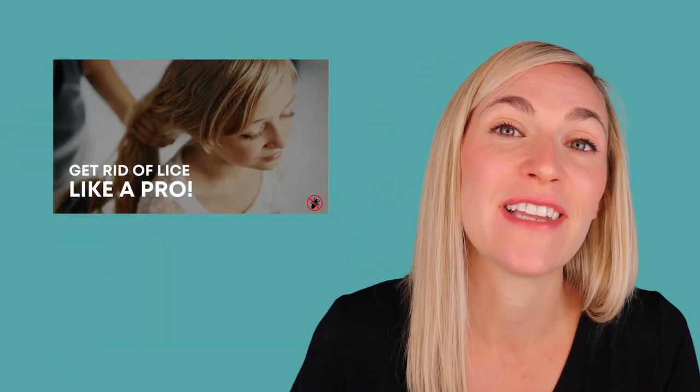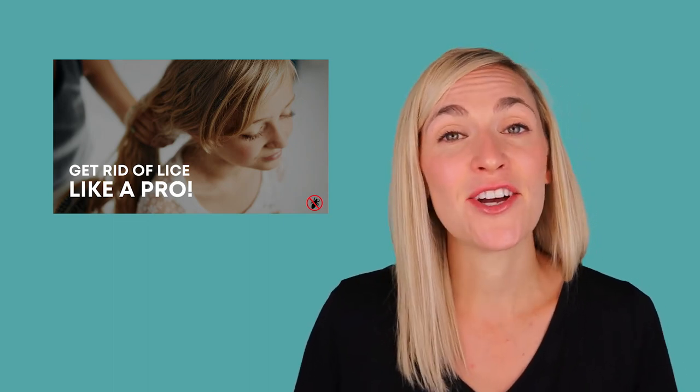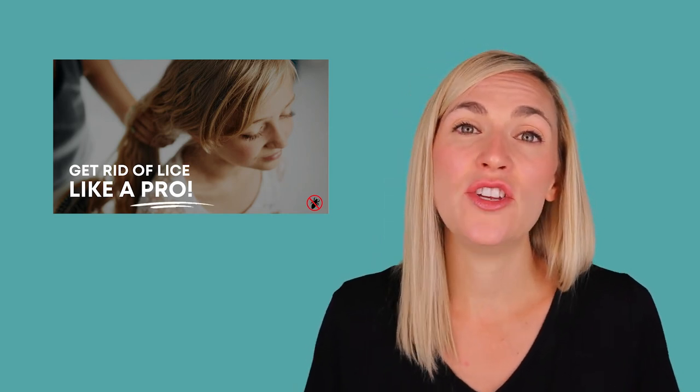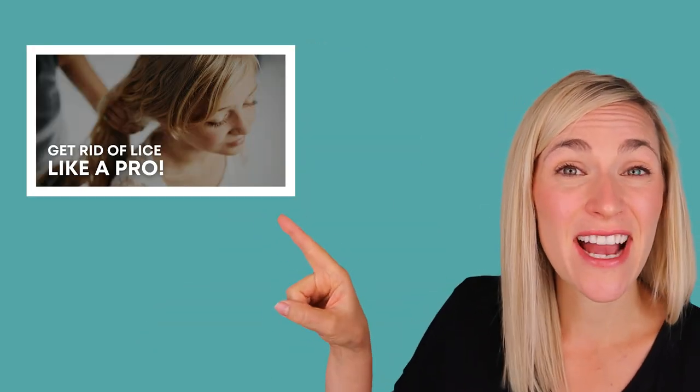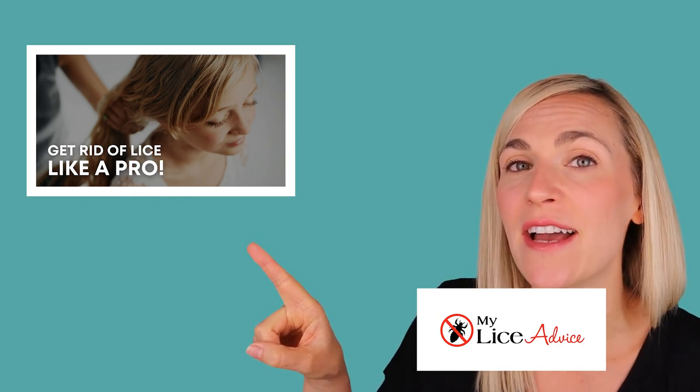If you're interested in Get Rid of Lice Like a Pro, that's the program where I teach you how to do a professional lice treatment technique on your child. If you're on my website, My Lice Advice, you can find it in the main menu. If you're on YouTube, there's a link right below this video. Be sure to like and subscribe, and if you have a comment or question or want me to make a video on a topic, write it in the comments. I'll see you there.